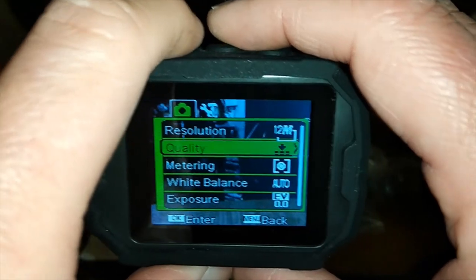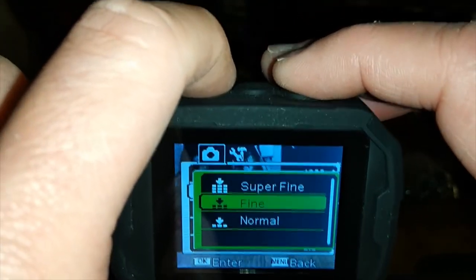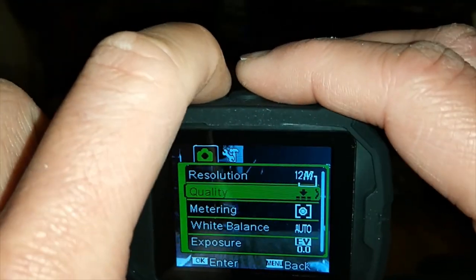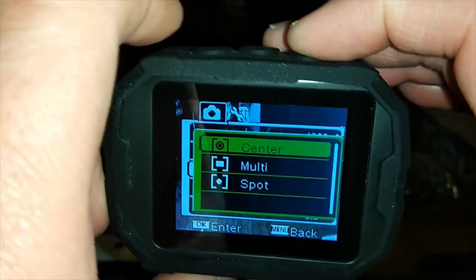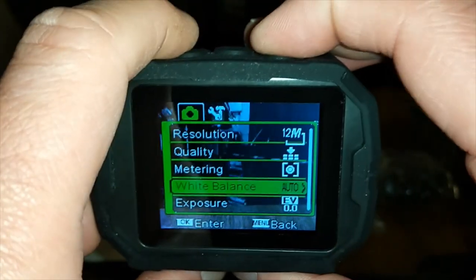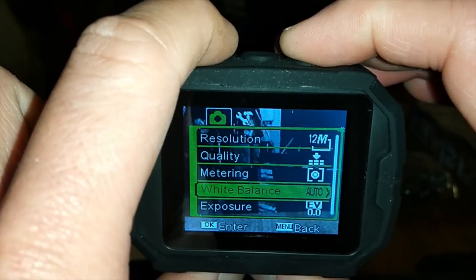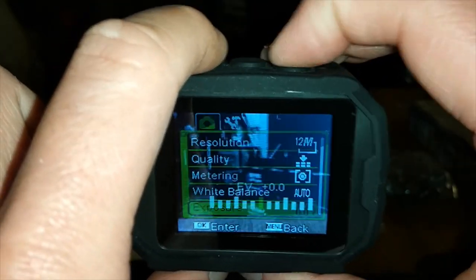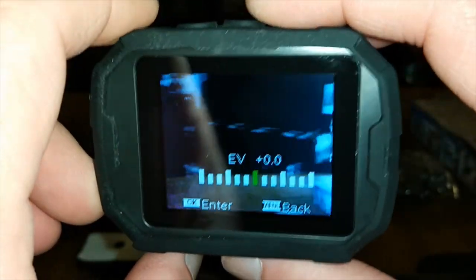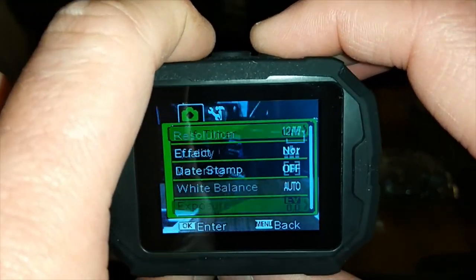For quality settings, you've got super fine, fine, and normal. Back to metering — center, multi, and spot. For white balance, you've got daylight, cloudy, and fluorescent — your standard camera features. And then you've got exposure, so you can basically adjust zoom and exposure. I need some time with this camera. There's also a self timer option.